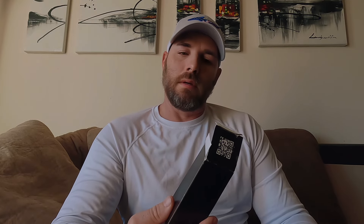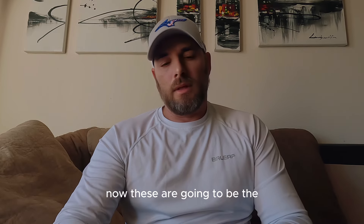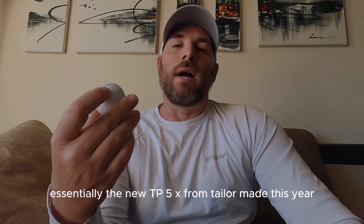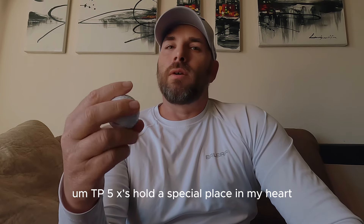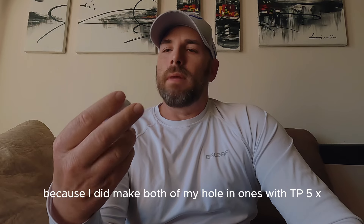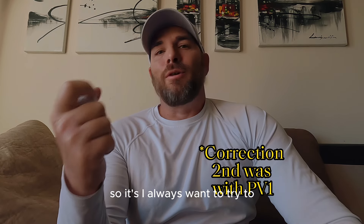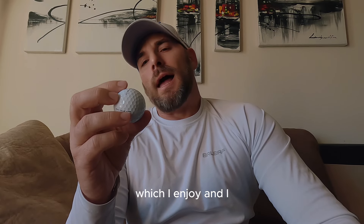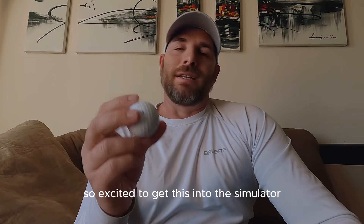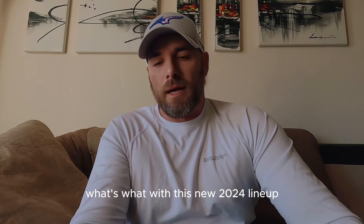Last up, I have these TaylorMade TP5X Protos. These are essentially the new TP5X from TaylorMade this year. TP5Xs hold a special place in my heart because I made both of my hole-in-ones with the TP5X, so I always want to find an excuse to play this ball. From what I'm hearing, this one is a little bit softer in the cover, which I enjoy. I'm excited to get this into the simulator, get some numbers on it, and figure out what's what with this new 2024 lineup.